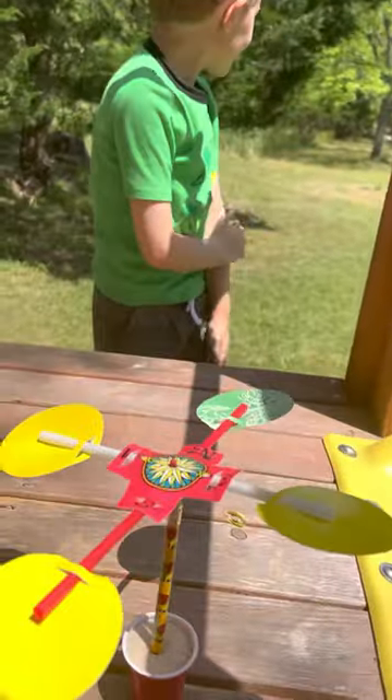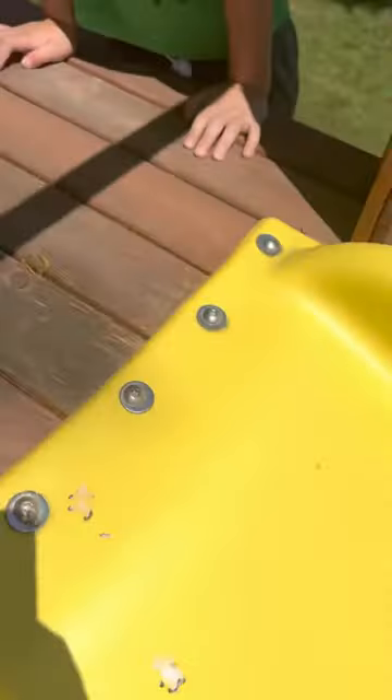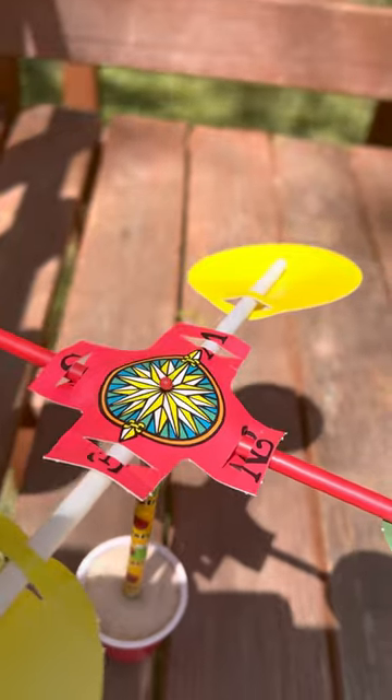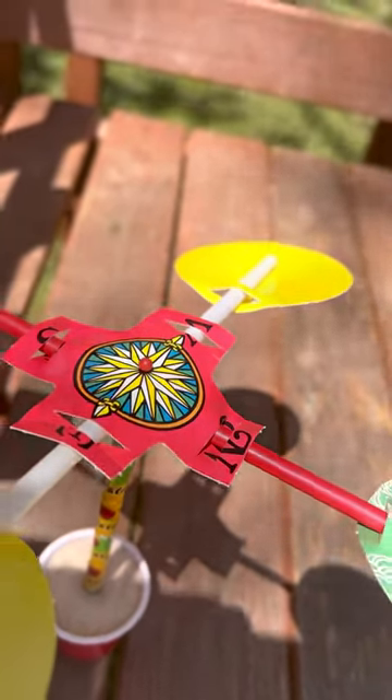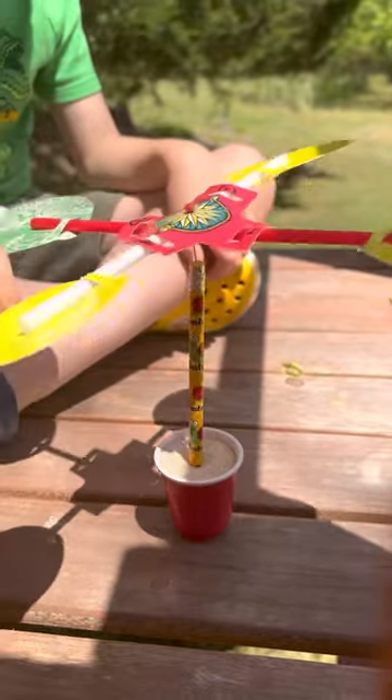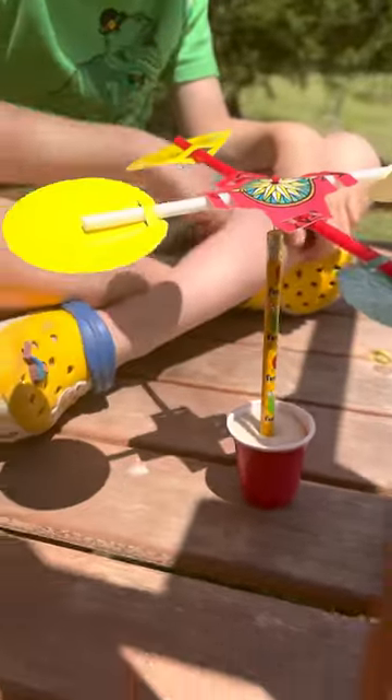And then what's on the top of it? What's that thing on the top that tells you the directions? It shows us where the wind is going. Okay, but what are the directions? It's called a compass, right? Yeah, it's a compass and it goes north, east, south, and west. Good job.